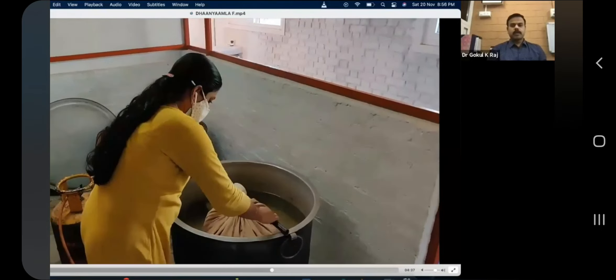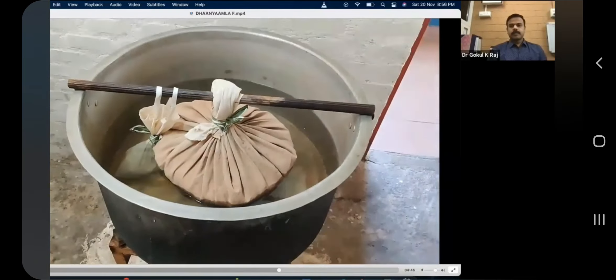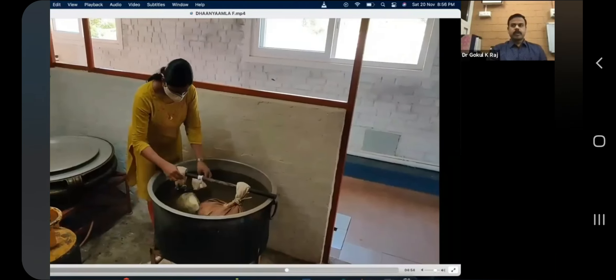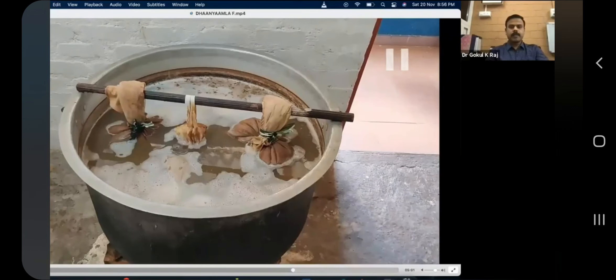For 200 liters of dhanyamla, I suggest making a 50-liter batch to start. The potley should be suspended, and you have to boil it for six to eight hours per day, keeping it closed afterwards. The next day, boil again for five to six hours. By the third or fourth day, boil for three to four hours only. As it boils you will get a good smell, and within five to six days it will get fermented.